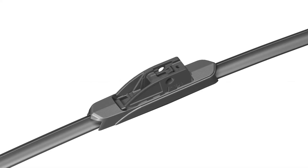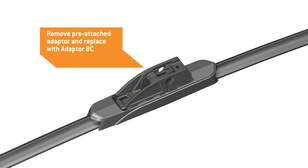With this arm type, it is necessary to remove the pre-attached adapter on the wiper blade and replace it with Adapter BC.